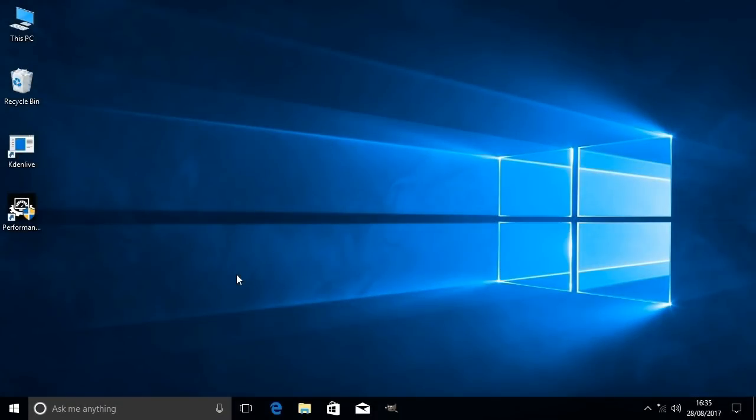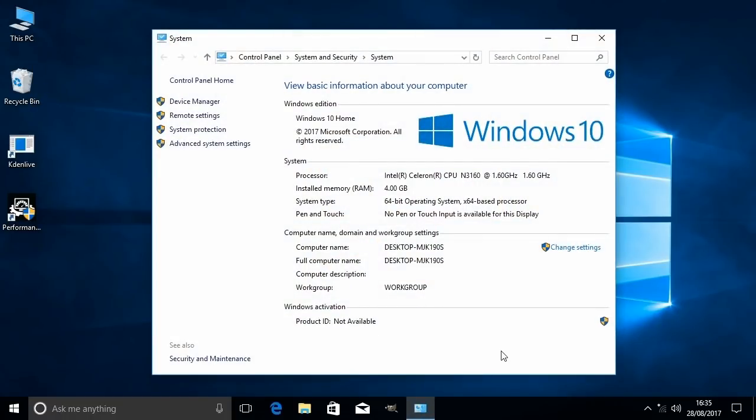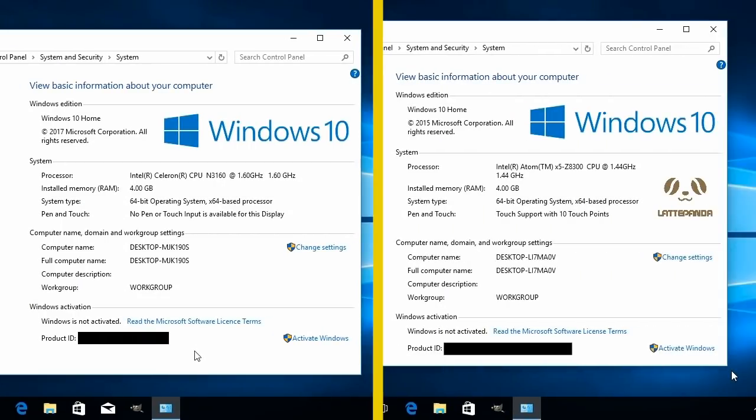I've now got Windows 10 Home 64-bit running on both machines. You're looking at the desktop on the UDOO — the Latte Panda looks very similar. Going to This PC and Properties on the UDOO, you can see the Celeron processor, four gigabytes of RAM, and 64-bit operating system. On the Latte Panda you can see the Atom Z8300 CPU running at 1.44 gigahertz with the same amount of RAM.